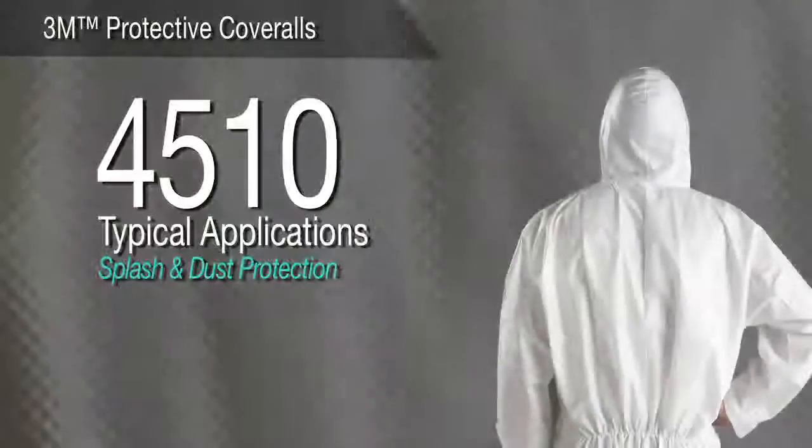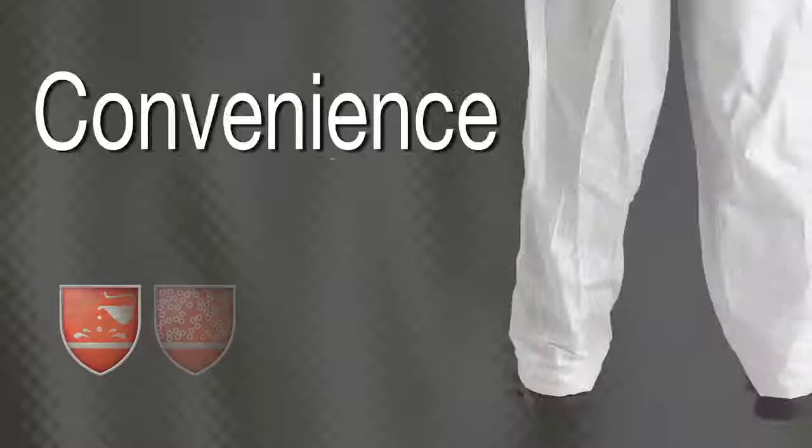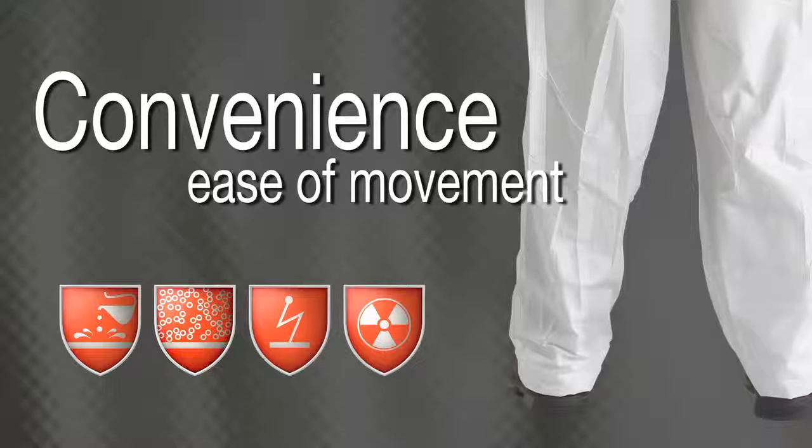3M protective coverall 4510 — Splash and Dust Protection. Made from laminated microporous material, this coverall is suitable for metal polishing, vehicle maintenance, paint spraying, and other jobs requiring basic light level splash and hazardous dust protection. Elastic at the waist, ankles, and wrists help promote convenience and ease of movement.